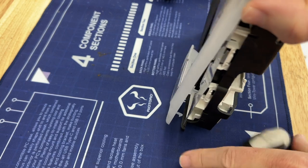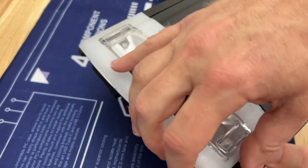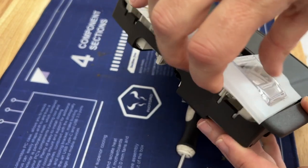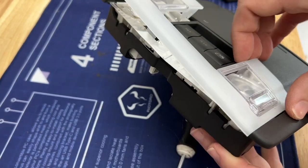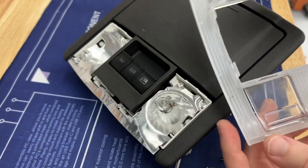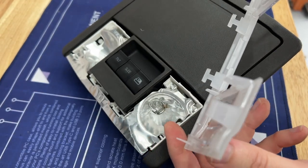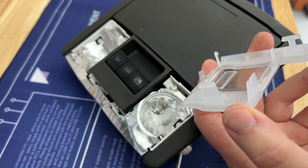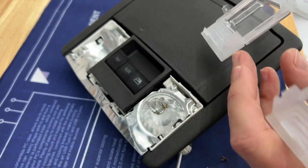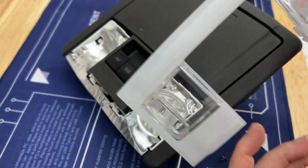That one looks pretty easy. I'll just carefully lift it up — you can see this corner is already up. Just hardly applying any pressure, just very gently around here, and it came off. You can see these little T-shaped tabs are the ones that we released first, and there are more of them all over the place. But once the back ones are released, it'll just pop out.